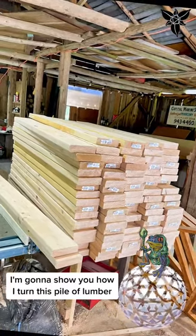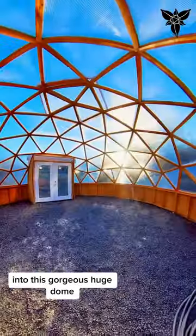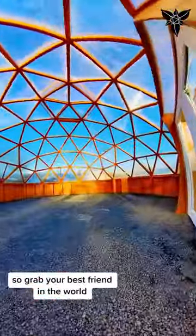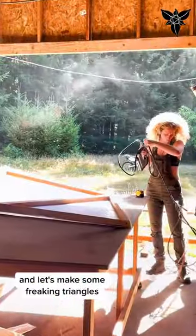I'm going to show you how I turn this pile of lumber into this gorgeous huge dome with no special hubs or hardware. So grab your best friend in the world and let's make some freaking triangles.